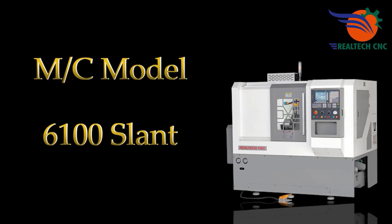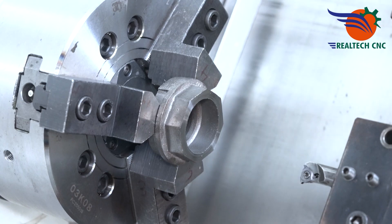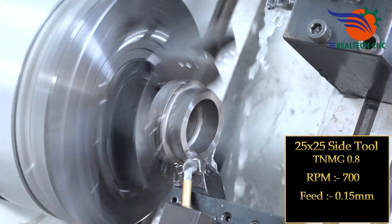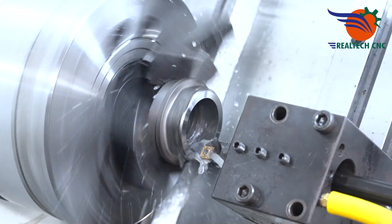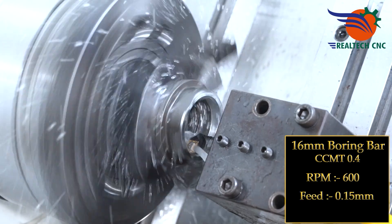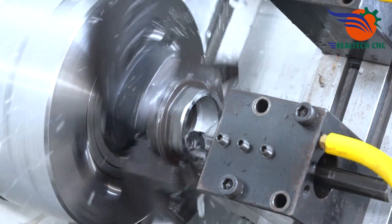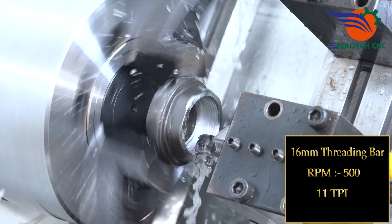Machine Model 6100 Slot. First setup tooling: 25x25 side tool TNMG 0.8, RPM 700, feed 0.15mm. 16mm boring bar CCMT 0.4, RPM 600, feed 0.15mm. 16mm threading bar, RPM 500, 11 TPI.